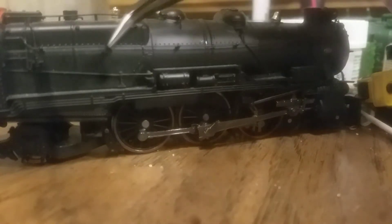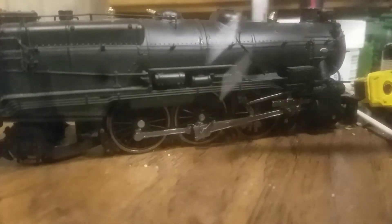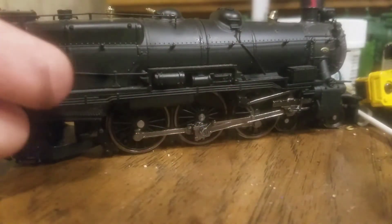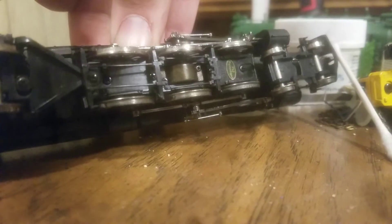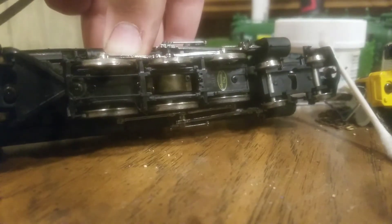You can see the individual rivets on the side of the engine, the separately applied handrail, and more piping. Looks like some sort of tank — I'm guessing an air reservoir tank. Beautiful drivetrain with a nice metal finish on it. Look at the underside detail — they even got detail down there. You can see the PS2 passenger designation right there.